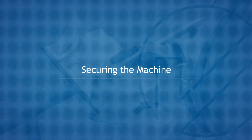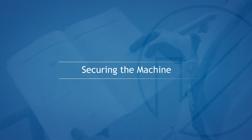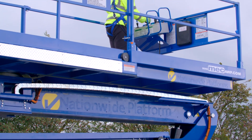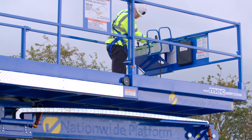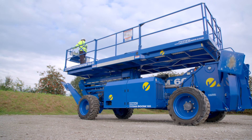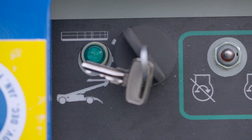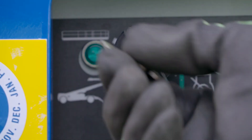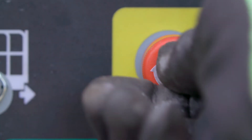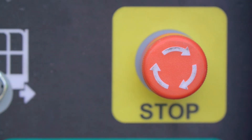Securing the machine. At the end of use, return the turntable to the normal drive position and retract and fully stow the boom. Park the machine in a secure designated location and switch the ground control key switch to the off position and remove the key. Finally, ensure the emergency stop is pushed in.